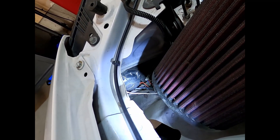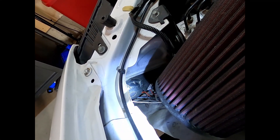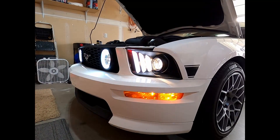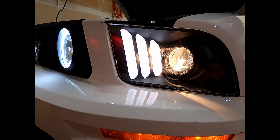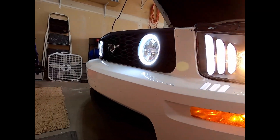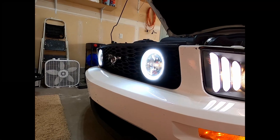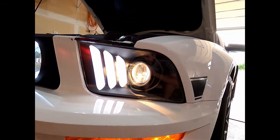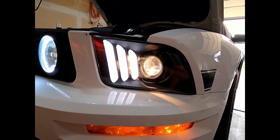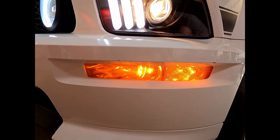On these headlights you just twist that round cap off and it pulls the bulb out — super easy deal. Here's what the headlights look like now: you can see just a dull-looking halogen, which looks kind of dumb with all my LEDs up here. Those fog lights are brighter than the headlights when I turn them on all the way, so we'll get the LEDs in there and get them all matching.